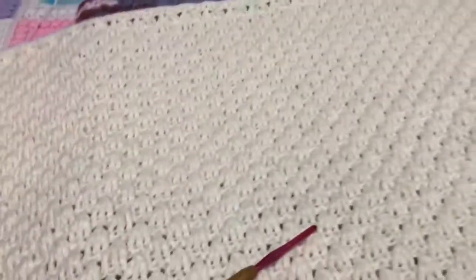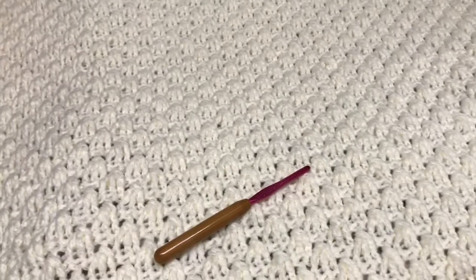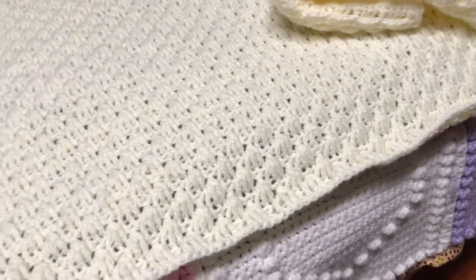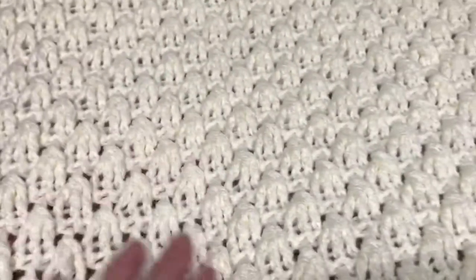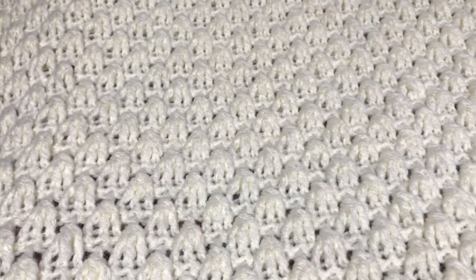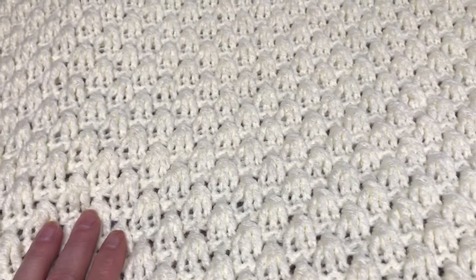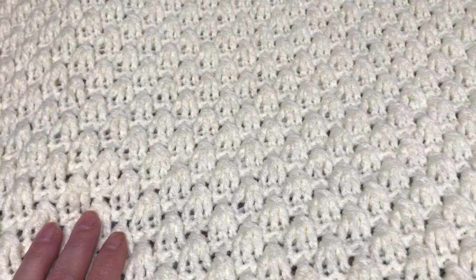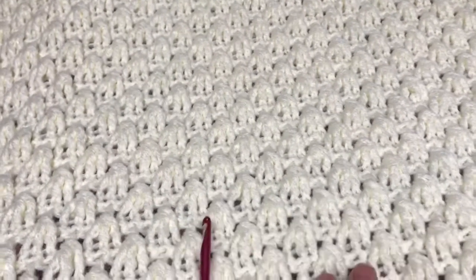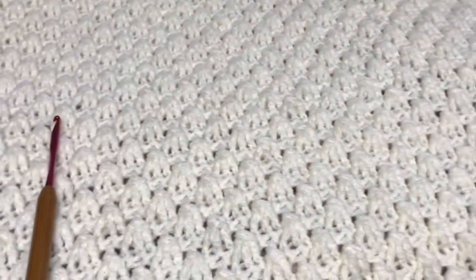Even where it is right now it hangs over my bed nicely. It's not meant to be a bedspread so I don't need it to hang to the floor. I really really love the way it looks - I love this stitch. It is the raised shell stitch, and Glinda at Creative Grandma did a tutorial on this. If I remember I will try to link it below.